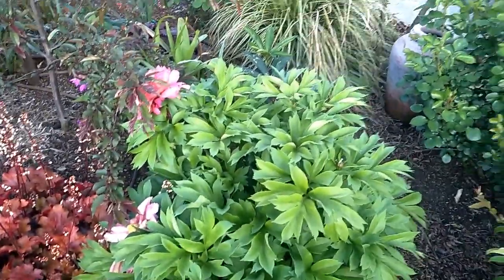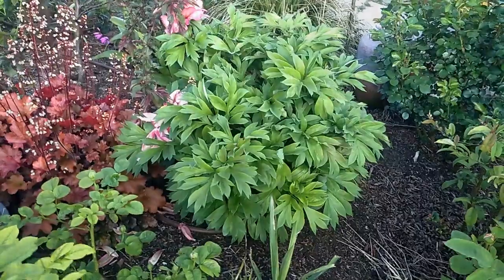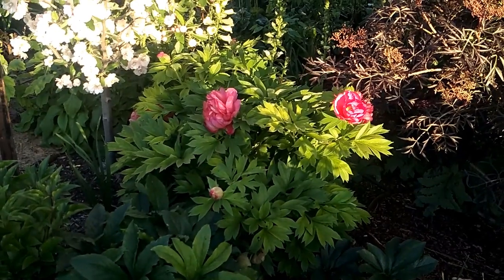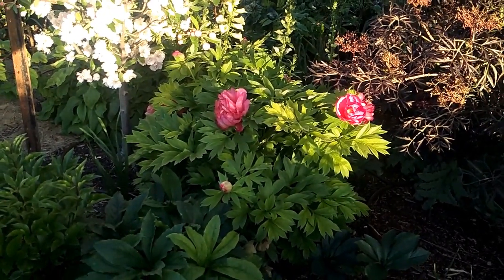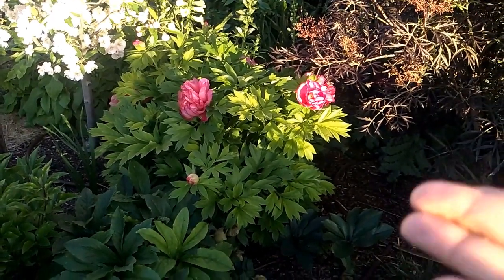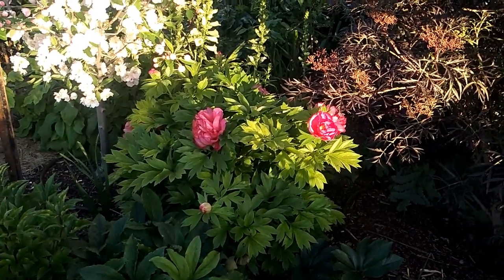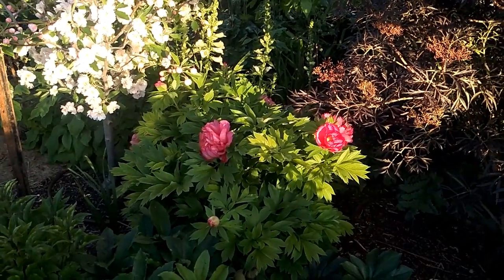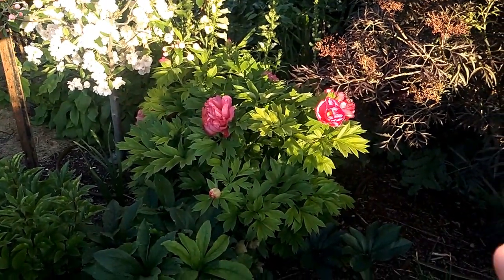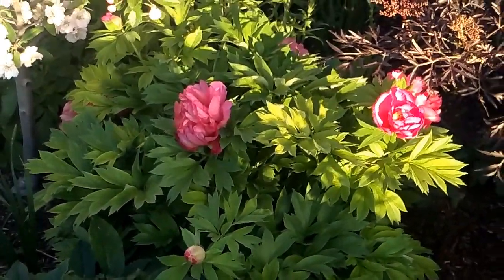Let's go to the other side because I have another Julia Rose on the other side of my garden. Here is another bush, and this one always has a lot of flowers. I think it's more established than the other bush because I planted it here originally. The other one was in a container or somewhere else and I moved it to that area last year or two years ago. They're both around three years old.